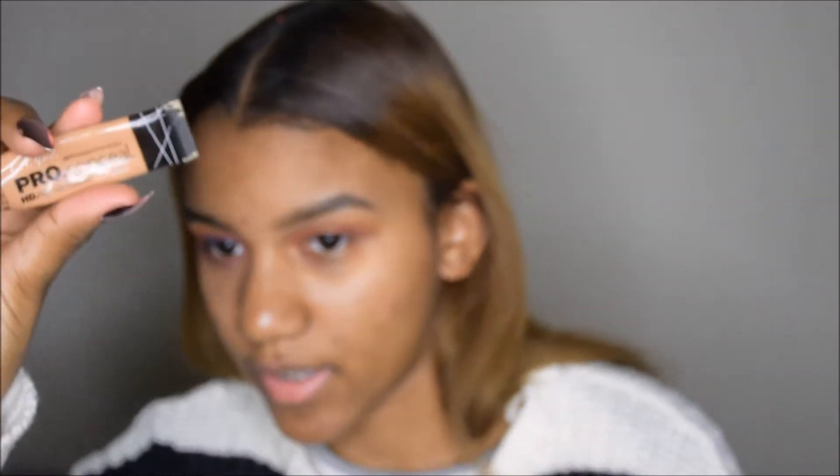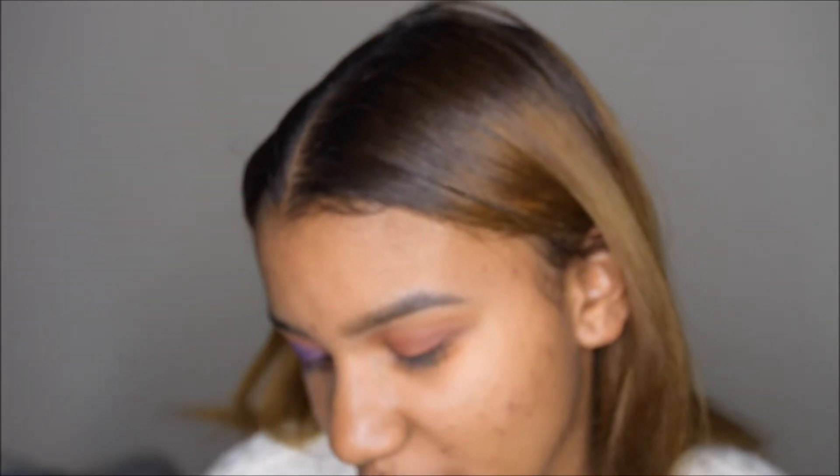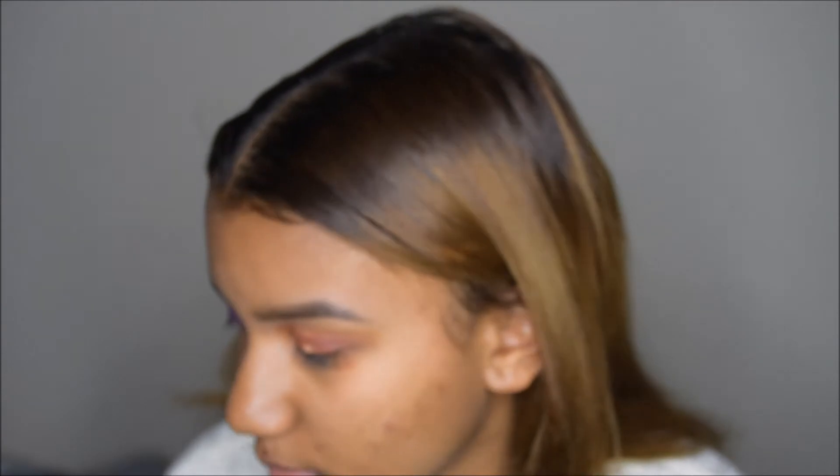I'm going to take my LA Girl Pro Conceal in the shade Warm Honey and put it onto my eyelid where there's an empty space. I'm going to look up, and that is where I'm going to create my halo eye because I have a hooded eye and I want my halo eye to show. So right where the line is, that's where I'm going to create it.